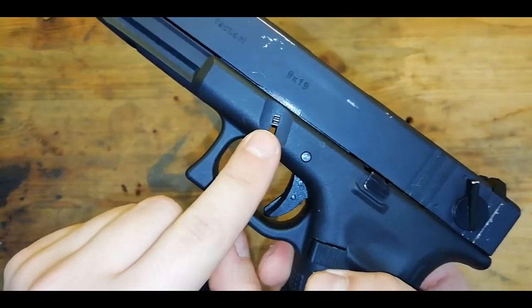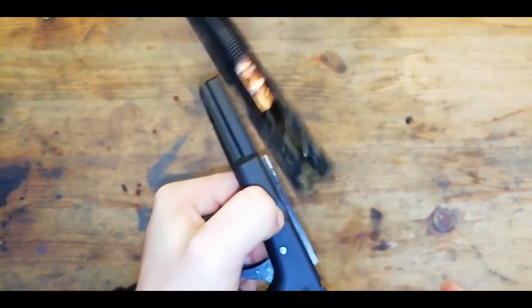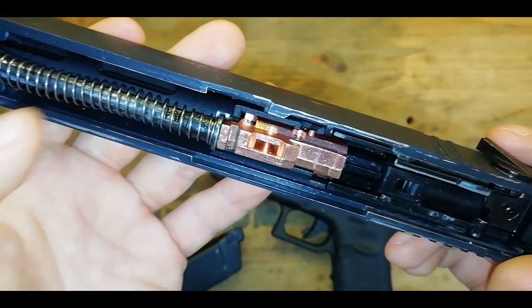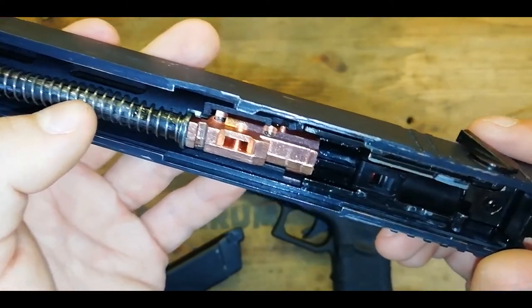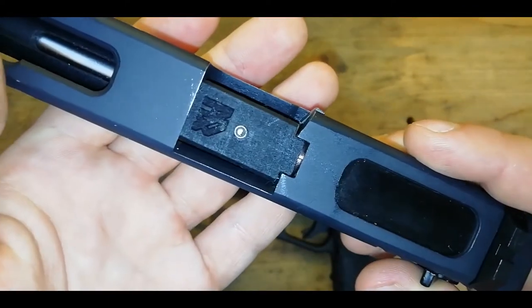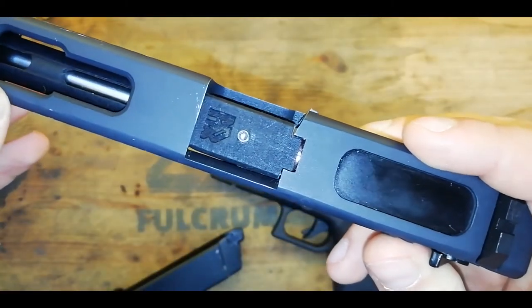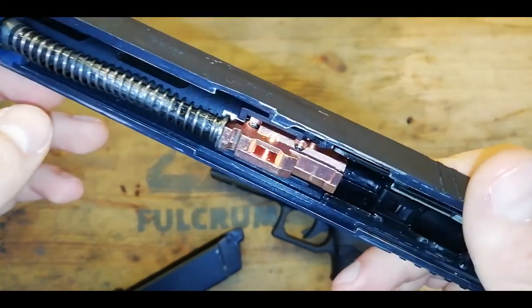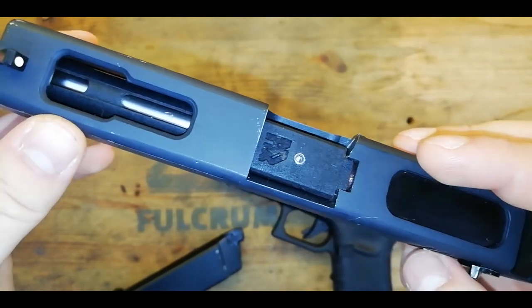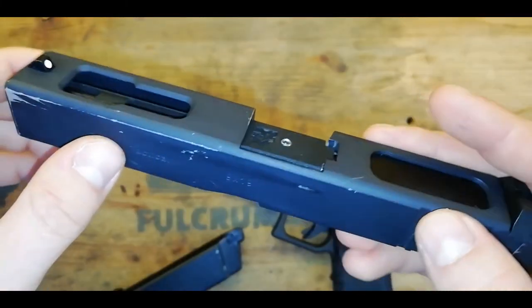To field strip this gun you want to pull down this button on either side and then rack the slide back and then release it — like so. Inside this gun we have a maple leaf hop chamber and a maple leaf tight ball, just a standard tight ball not a crazy jet. For this hop chamber, where the hop wheel would normally go, we have a Hadron TDC kit in — again these things are amazing, they allow you to lift some stupidly heavy rounds in your pistol. The stock hop unit wasn't great; WE hop units are very hit and miss and this one was not consistent at all, so that's why we stuck in the Hadron TDC kit and that seems to fix the issues.